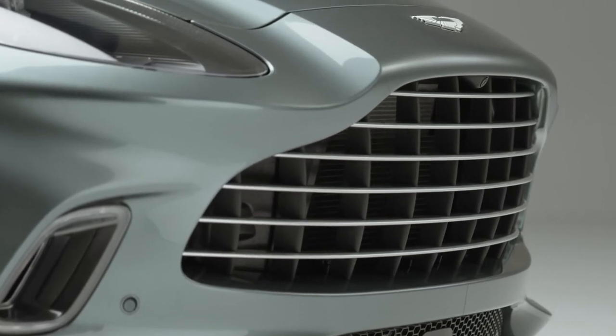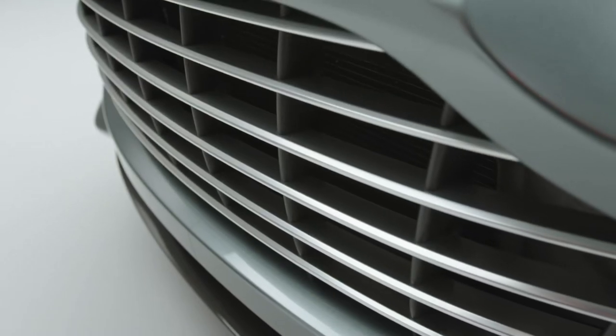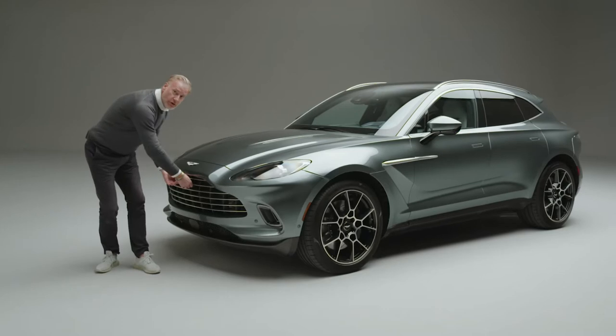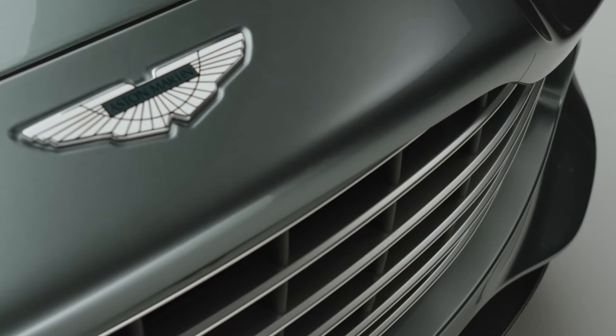You'll notice the inflection, the Aston Martin feeling, the wrap of the grille — real aluminium extruded sections for the grille. So it's metal, metal to touch, beautifully crafted.